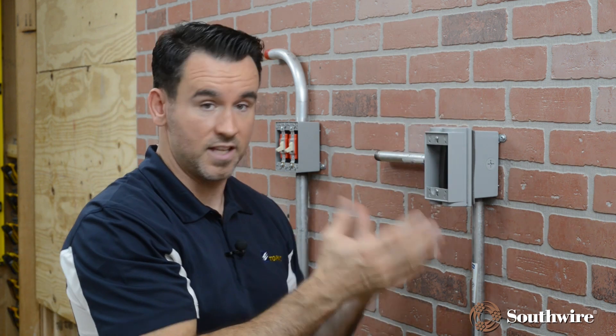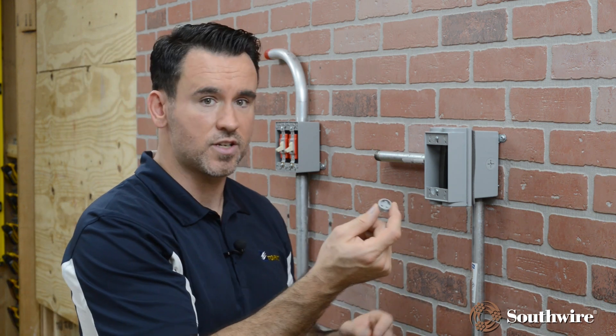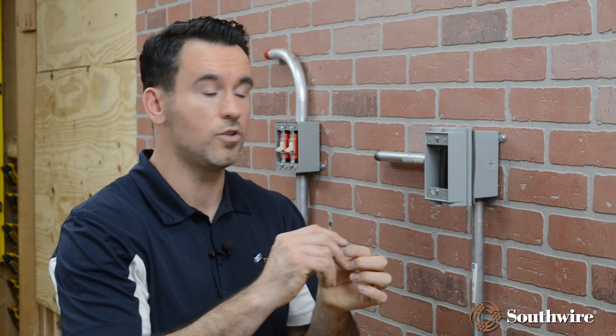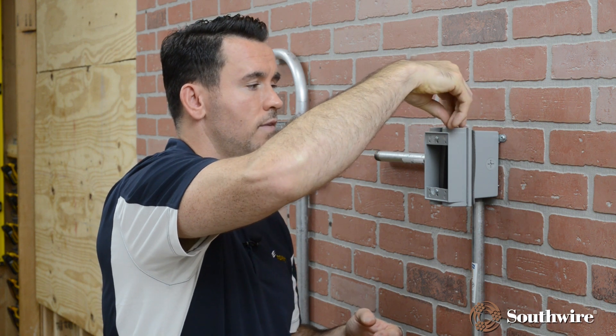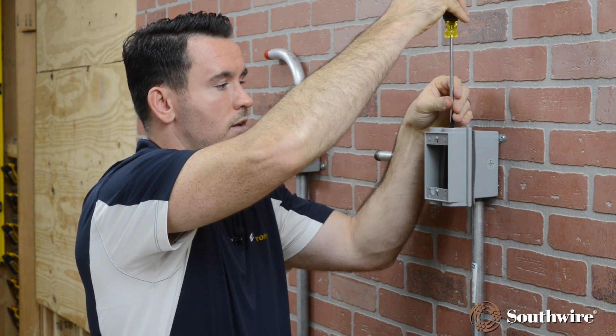Now we have the collar installed. You have four additional hubs in this particular example. You would choose which ones you want to use with additional raceways coming out of there, but any of the unused hubs need to be closed. Provided with your extension collar, you have the closure plugs to place into any of the unused hubs. Simply thread it in, and then using your screwdriver, tighten it all the way down. Tightening it all the way down will ensure it maintains a weatherproof seal.